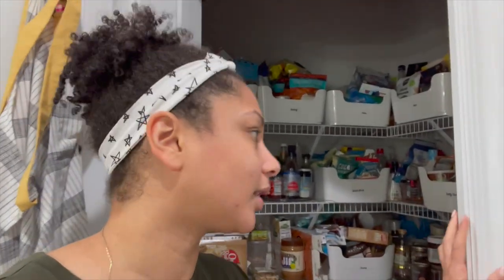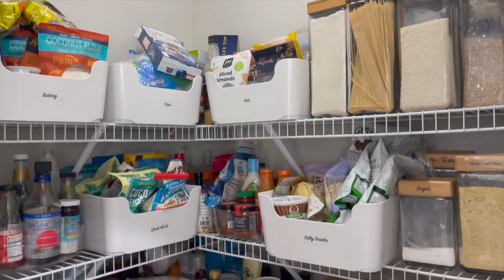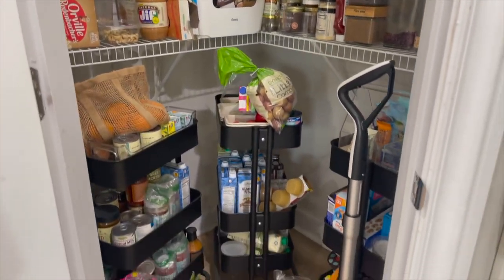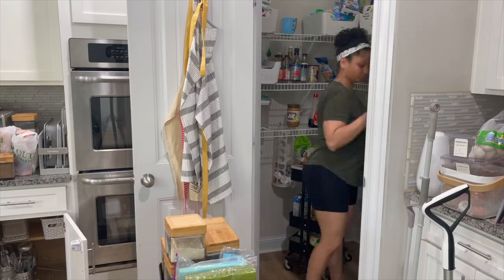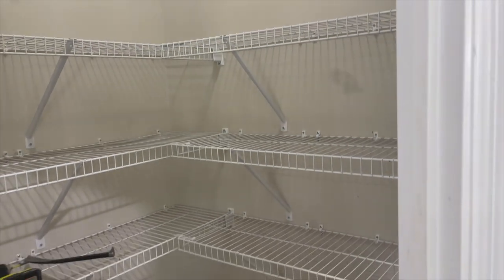Hey guys, welcome back. Today we are actually getting started on the pantry. I joined a one-room challenge, which is a six-week challenge, so we need to try to finish the pantry in six weeks. Today all we're doing is taking everything out of the pantry, removing the shelves, and filling up any holes. If I have time I'll probably do some painting today. Here is a complete before view of the pantry before I removed all the food.